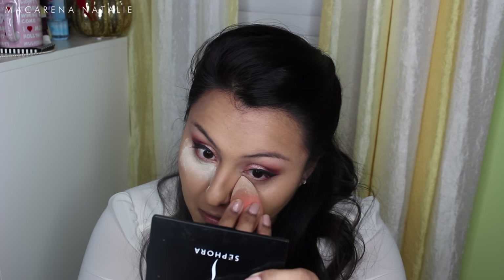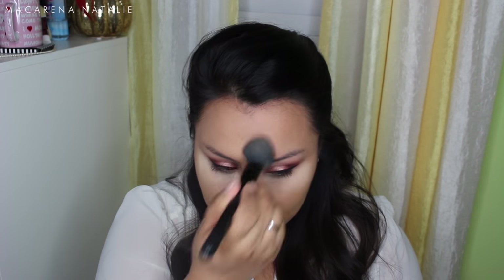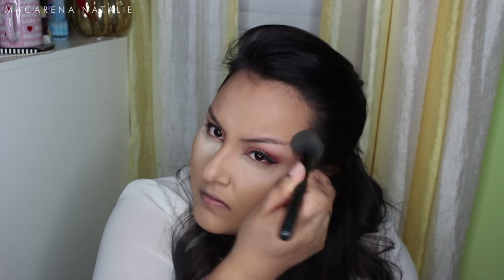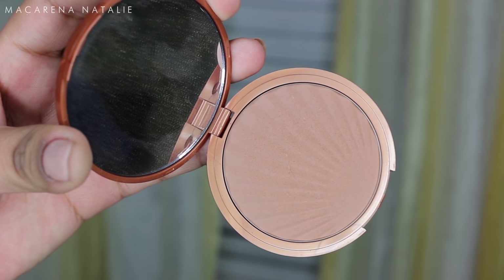To set my foundation and concealer I'm going to be baking — I've been obsessed with this method. I'm applying powder with a dry beauty blender underneath my eyes and letting it sit while I set the rest of my face. Using a blush brush from e.l.f., I'm setting my T-zone and wherever I get oily — basically my forehead, nose, and chin.